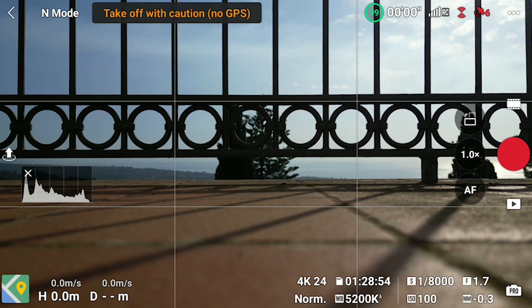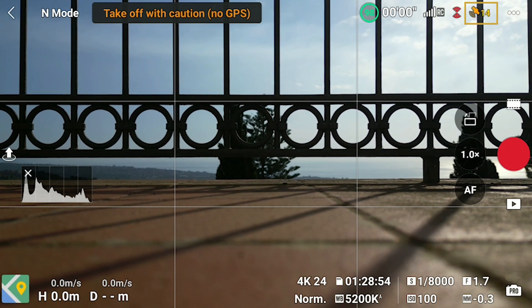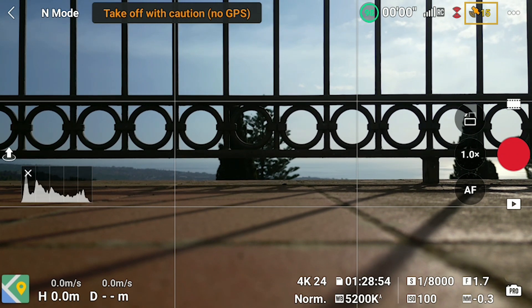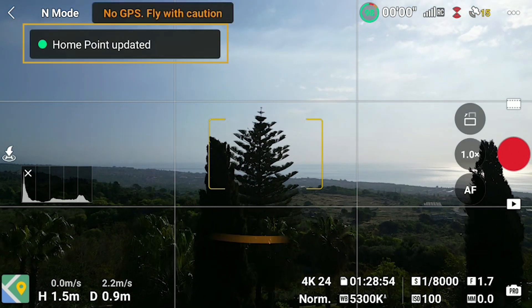The first thing to know is how and where the position of the home point is set. Many users believe that the home point is where the controller is, but it is not always the case. After switching on the aircraft, the software initiates the connection to the different satellites, as shown on the top right of the screen. In order to get a connection with the satellites, the drone must be in an outdoor location. Once a certain number of satellites are connected — about 12 — a voice message tells us that the home point has been set, and the message also appears on the screen. The operation takes less than a couple of minutes and it is suggested to wait for it before taking off, so that the home point will be exactly where the aircraft takes off.